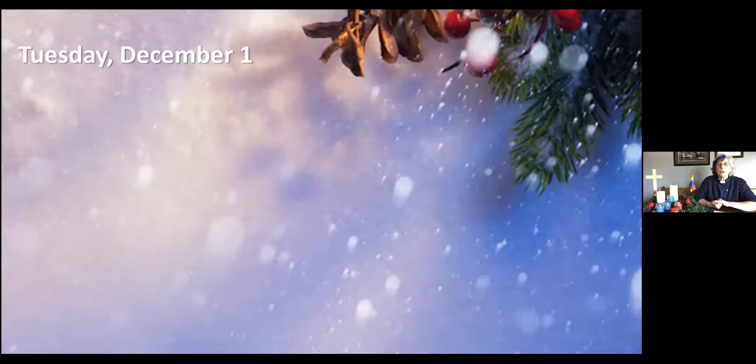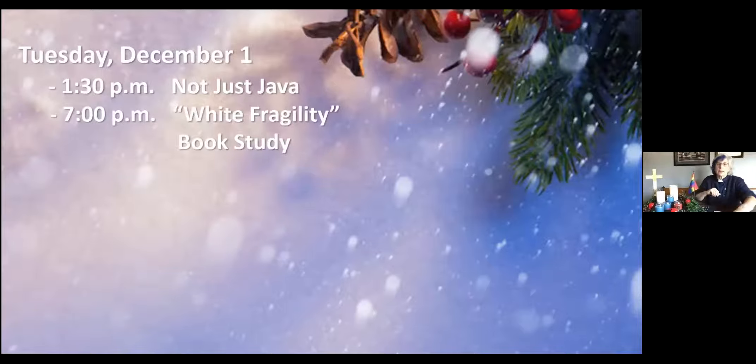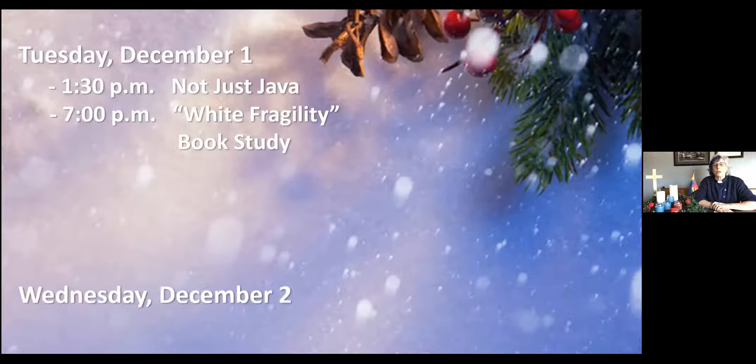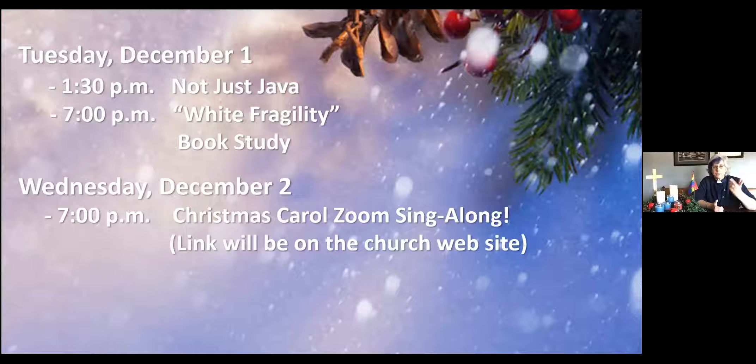Our announcements this week: on Tuesday December 1st at 1:30 in the afternoon we have our Not Just Java group — everyone is invited for a time of socializing, more important than ever in this time of isolation. At 7pm, White Fragility study group is going really well. Wednesday December 2nd, we have a new initiative for Advent — a Christmas carol Zoom sing-along. Thanks to Kathy and Steve, Kate and Steve for this initiative. There will be a link on the church homepage — sign in for an hour and they'll walk us through singing some Christmas carols. The link will be on the church website.